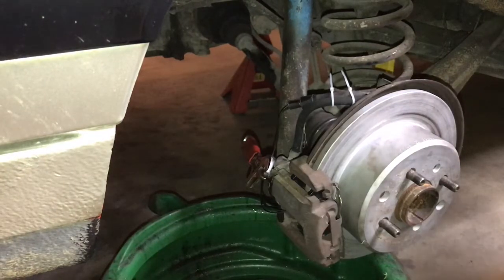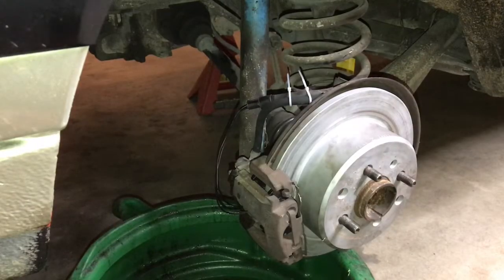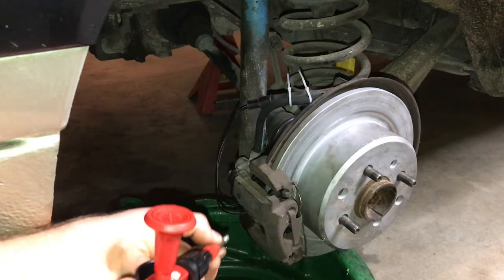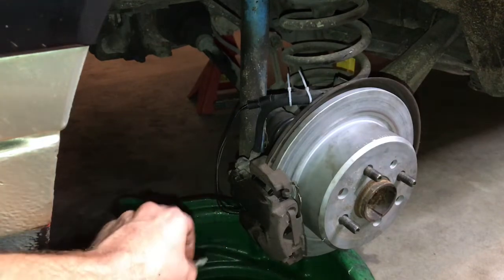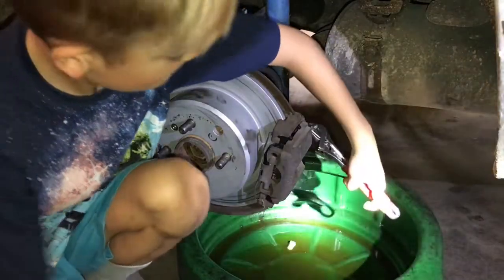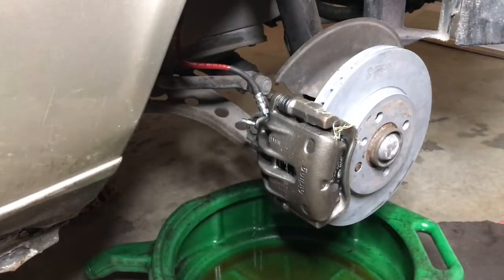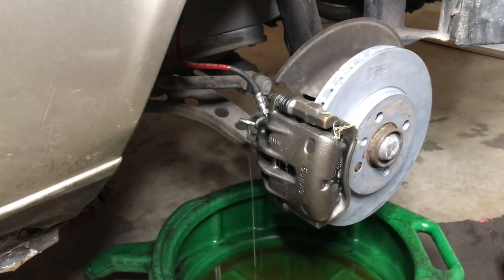Alright, so now we're going to go ahead and bleed the brakes. Abel is going to show you how to break the bleeder free. Go ahead Abel. So while that is doing its thing, we're going to show you how to clean the bleeders. We took the bleeders all the way out and we're going to clean them. That means the bleeder is nice and clear. Then you do the rear on the other side. That one had a lot of air in it.